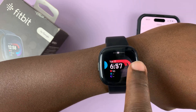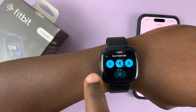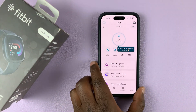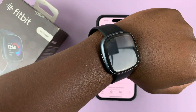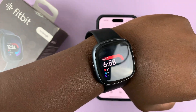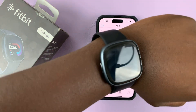There's our Fitbit — there are the apps. It's now been completely paired with the app on our iPhone, and that's basically how to pair your Fitbit with your iPhone for the first time. Thanks for watching — leave your comments and questions down below, and good luck.